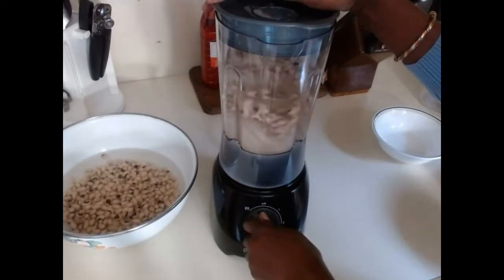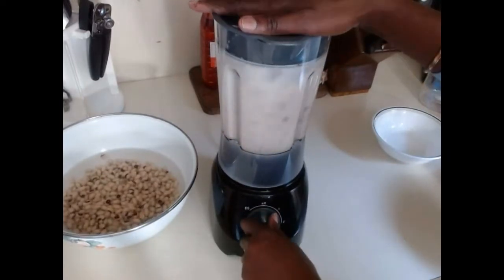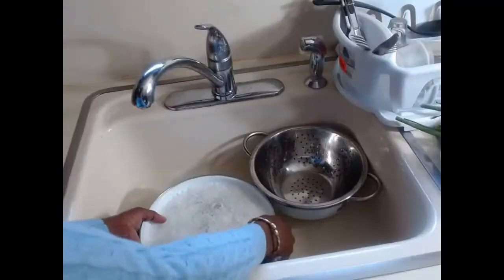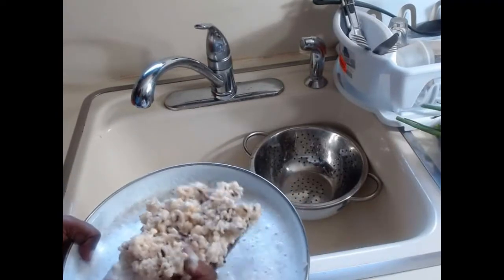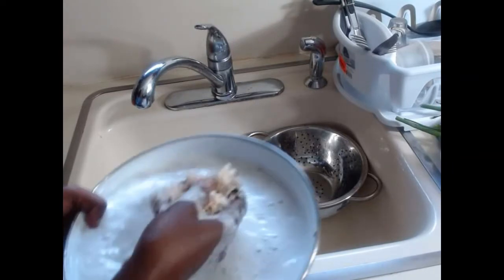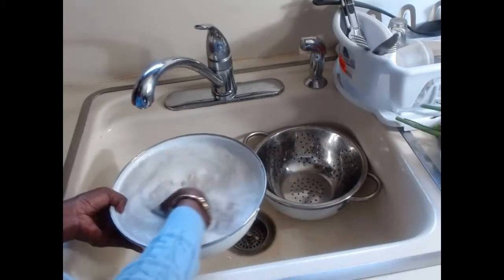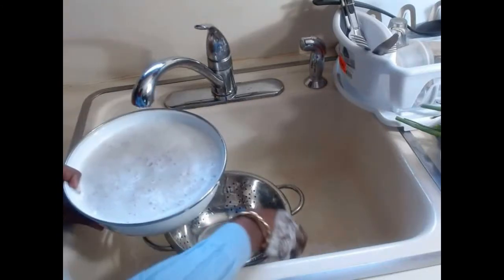We just finished blending and you can see how it all comes out nicely. We're just going to strain this to get the water out and make sure we have all the skin removed. I'm going to use the same water since I don't want to waste too much water while straining.